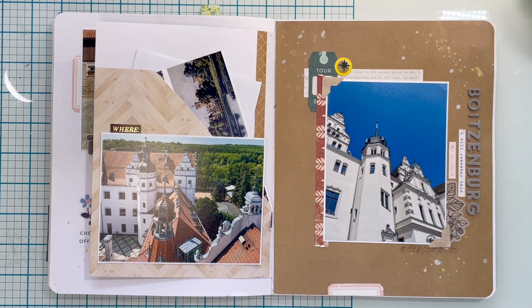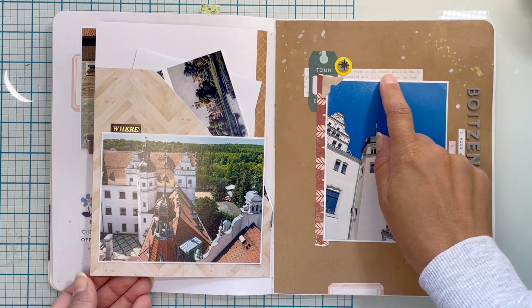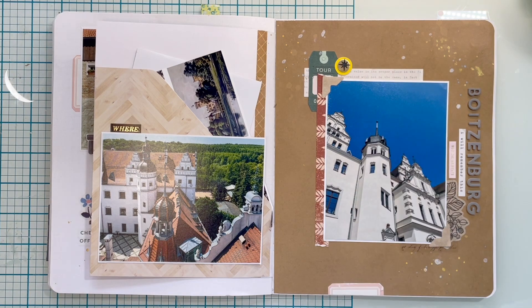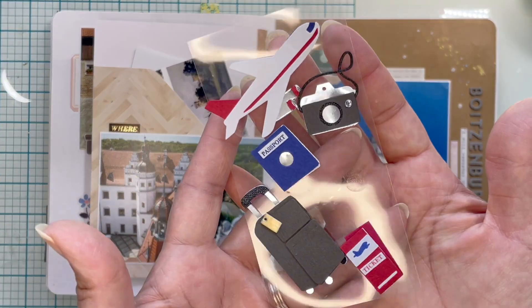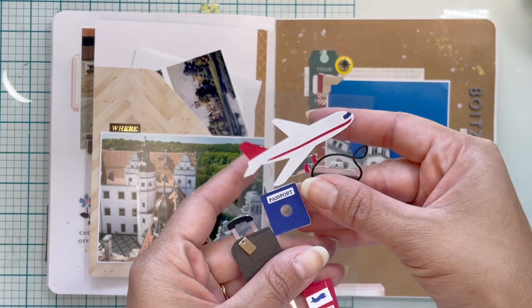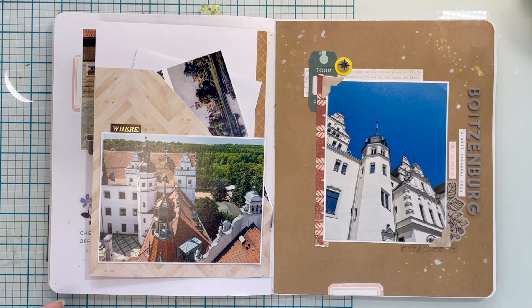Most of these photos are Persnickety Prints and their quality is just amazing. That tear strip is an old Maggie Holmes. And this — I don't even know where I got this from or how I have it, but it's very old. That's where that little thing is from — it reminds me of a compass.